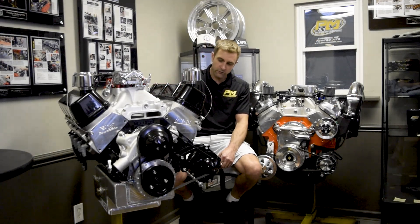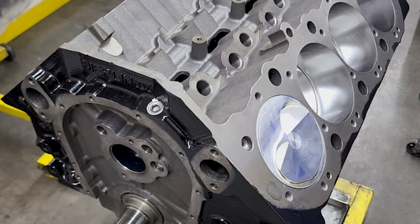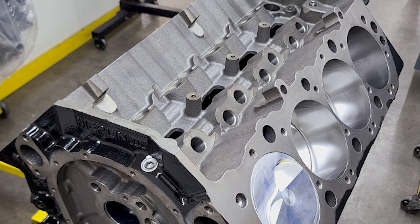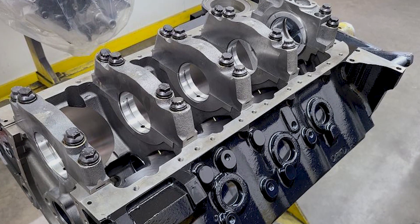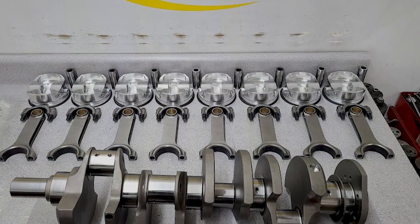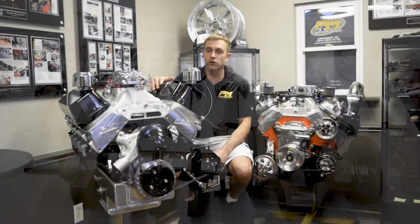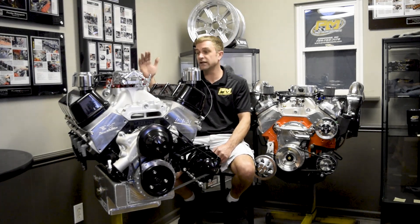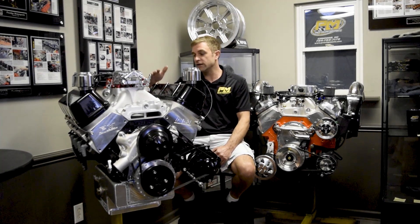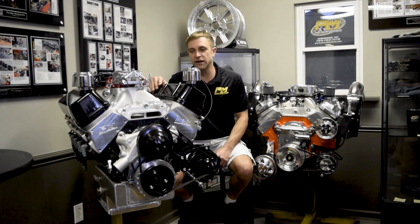Again, Steffs aluminum oil pan, and then moving on up: quality aftermarket block — Dart, World Products, and some others — 4340 crank, H-beam rods, aftermarket 2618 forged pistons, gas ported to help with cylinder sealing. And up top, this particular 582 package has got our ASCAST 315 aluminum cylinder heads, and it is a hydraulic roller combination.